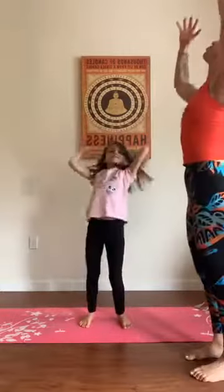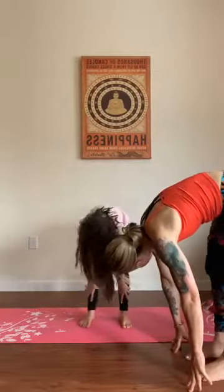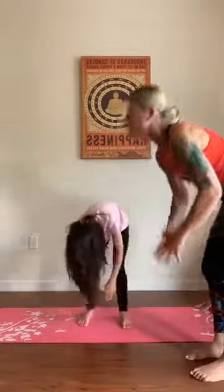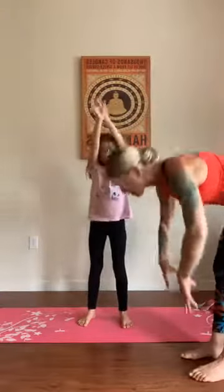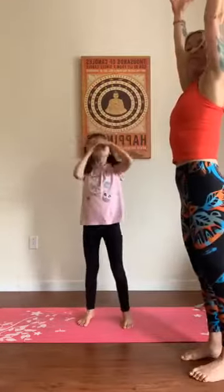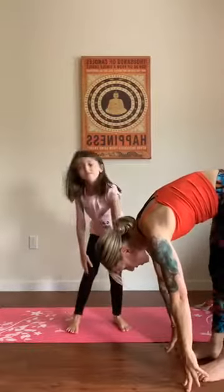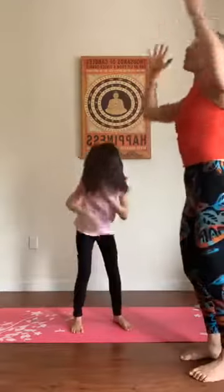Now come all the way up, reach for the sky, look up, and reach those long arms. Touch the toes again, wiggle the knees back and forth, reach for your toes. Arms up, reach for the sky — straighten those arms, Skyla, all the way up. We've got two more: touch your toes, wiggle those knees, all the way up again, reach for the ceiling. One more — wiggle those legs, touch your toes, nice job! Arms all the way up.